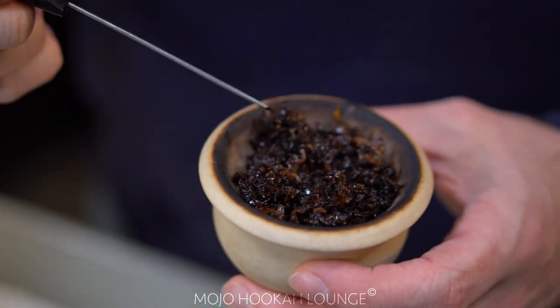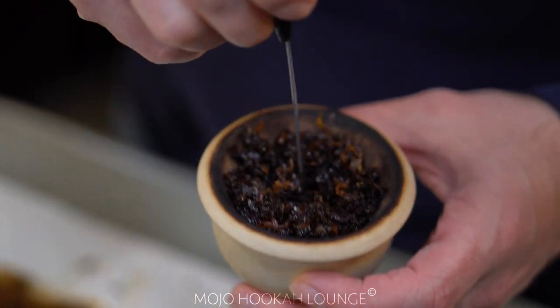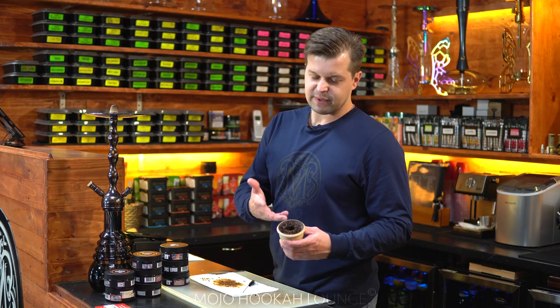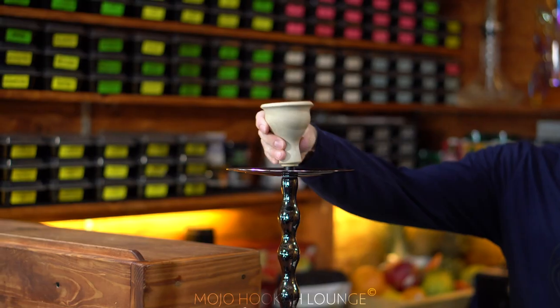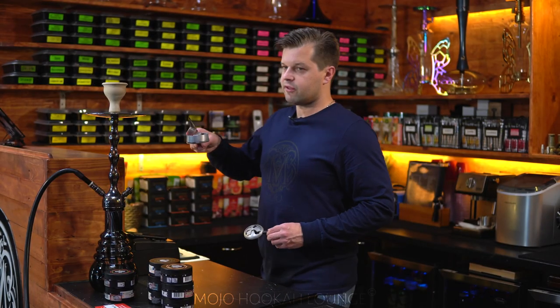What you want to do is leave it as fluffy as you can — leave it fluffy. Then make a hole in the middle. The bowl is ready. This should basically be enough for one hour of smoking. Let's put the charcoals, put the heat management on, and give it a try.